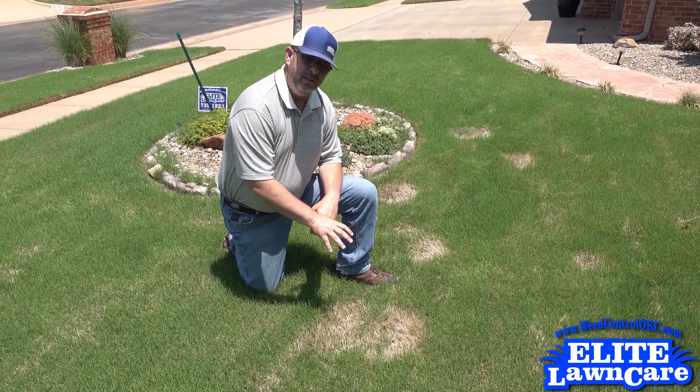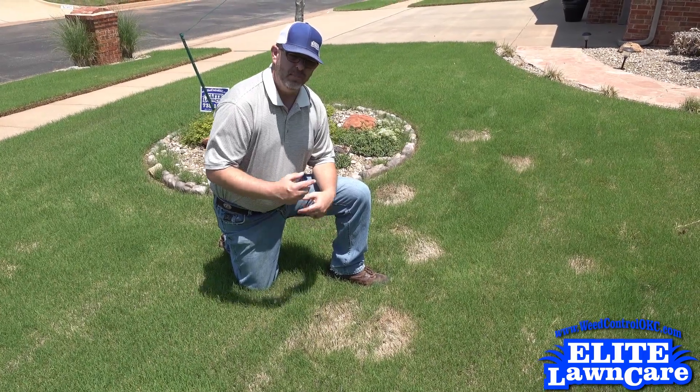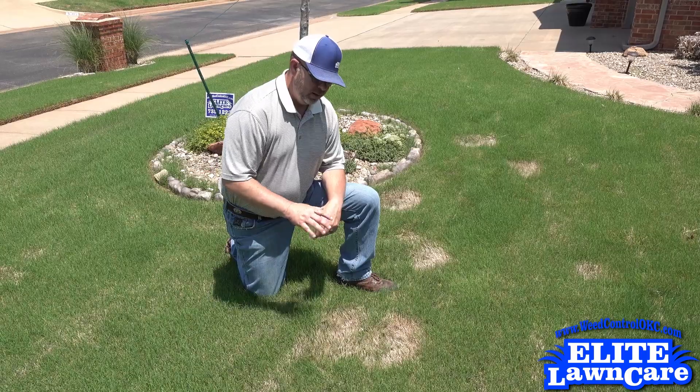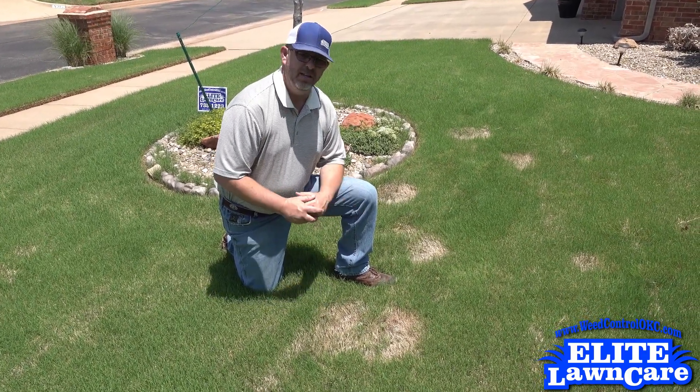Now this will fill in, but what we need to do to keep this from happening next year is apply a fungicide application this next fall to make that fungus go away and not cause us any further problems.